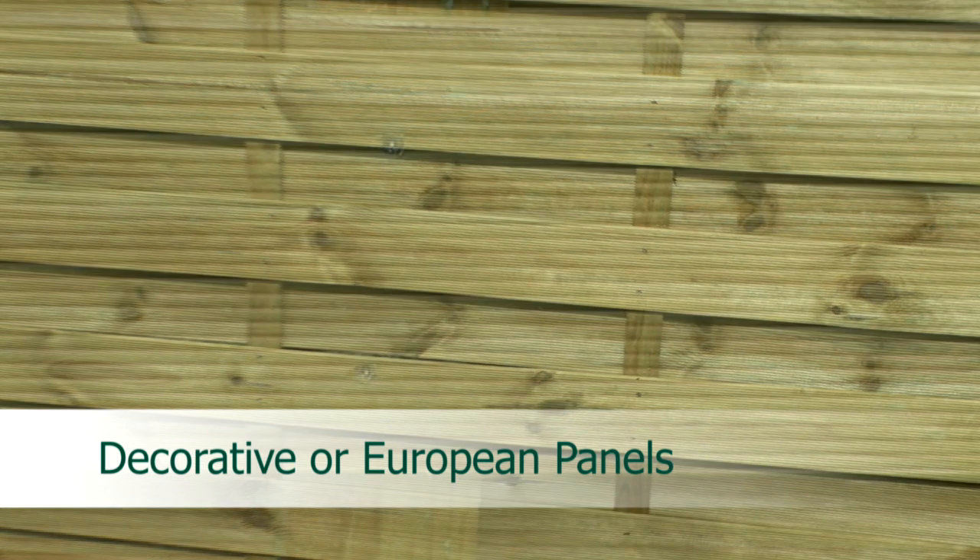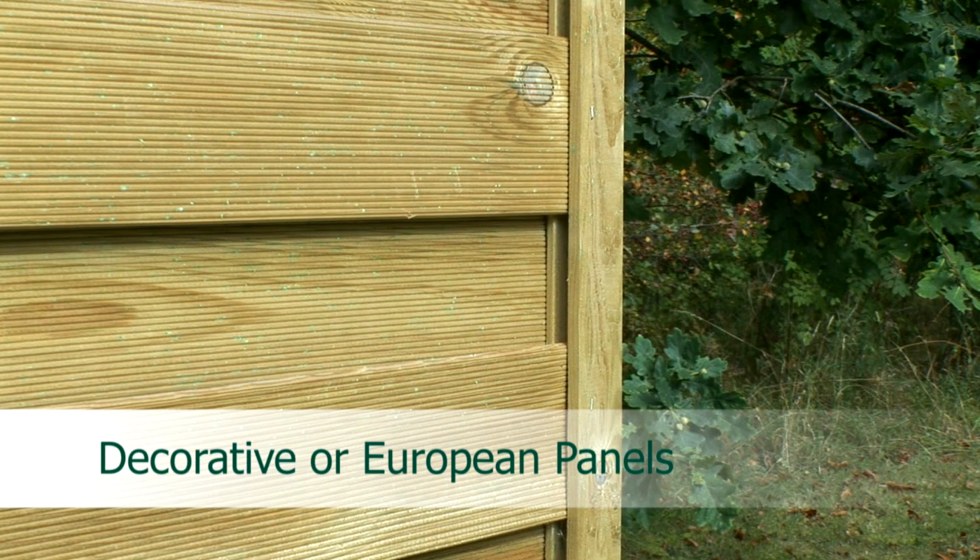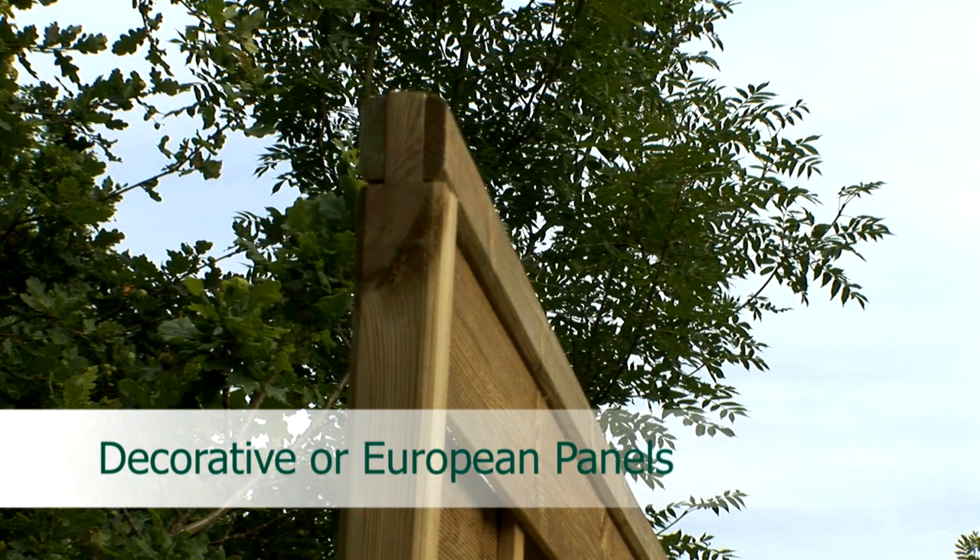These are then fixed with weather resistant screws as opposed to the nails used on the more traditional fence panels. These boards are fixed into a rebated framework. This means that each frame is a single piece of timber that has a channel running along its full length. Finally the corners of each piece of framing are then joined together with a strong mortise and tenon joint which are further reinforced with wood staples.